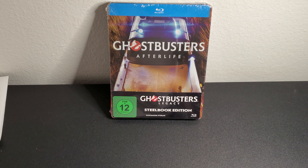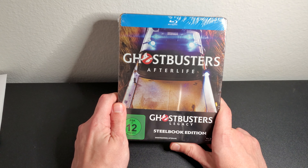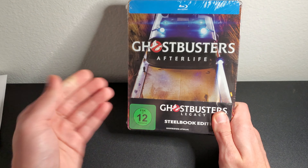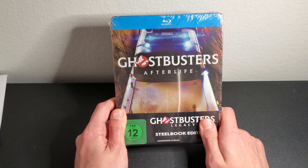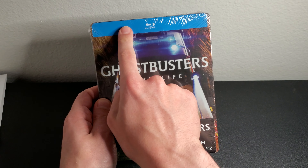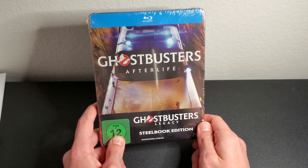Hey everyone, what's up! Welcome back to another video. Today I'm doing a quick unboxing of Ghostbusters Afterlife — not on 4K, but on the steelbook. The 4K steelbook and the blu-ray steelbook are basically the same, you get the same steelbook design, just a different back and a different J-card that says 4K Ultra HD or blu-ray.